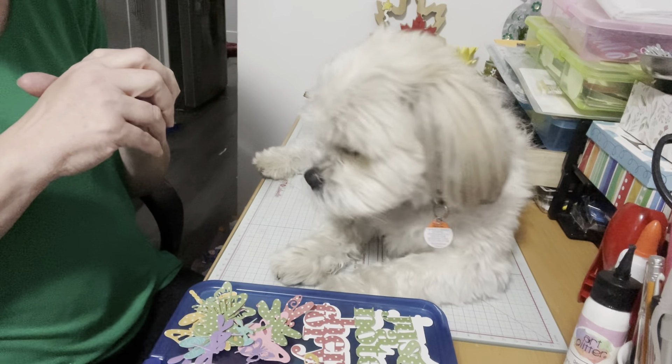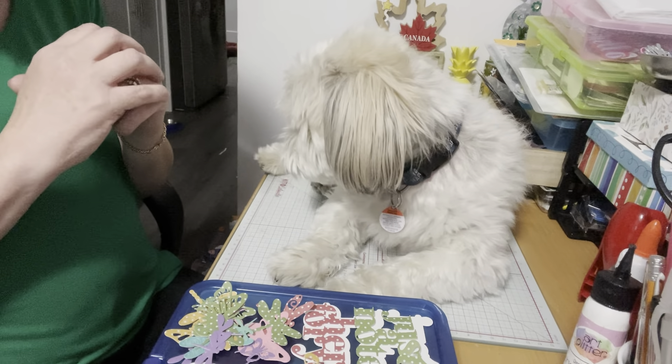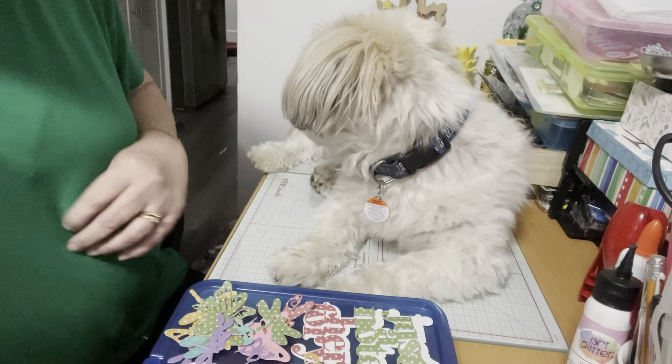So today we're participating in Die Cut with Me Mondays, hosted by Pebbles who is from Coily Just Creations, and today we've cut a whole bunch of things, so let us start.